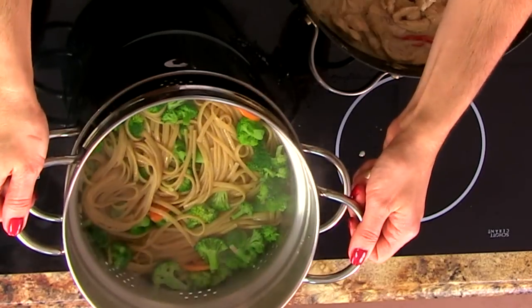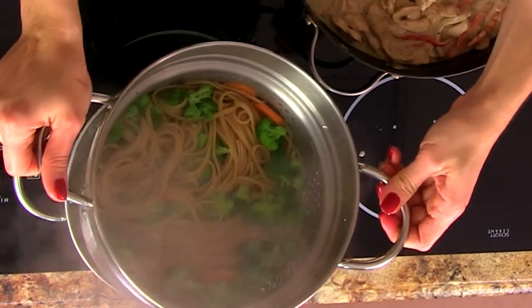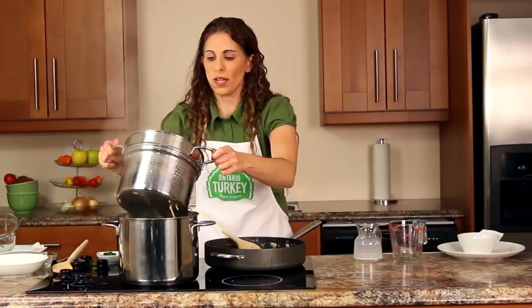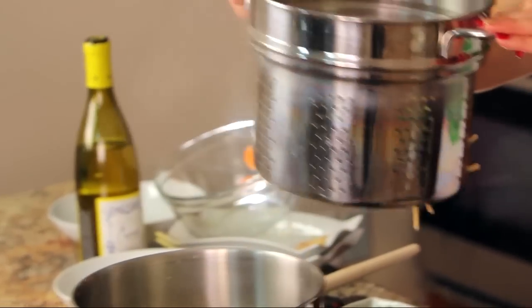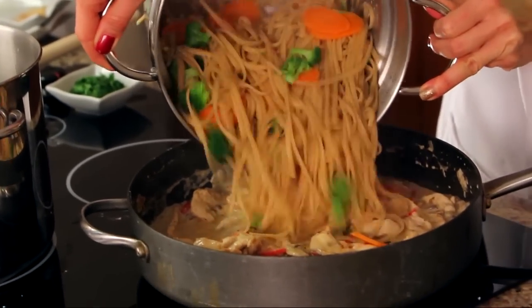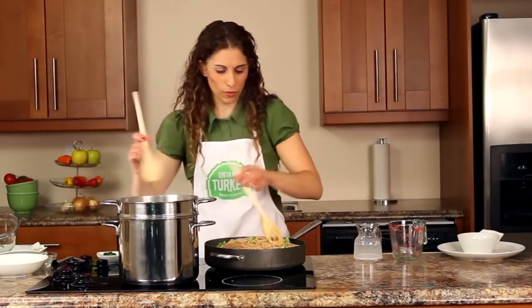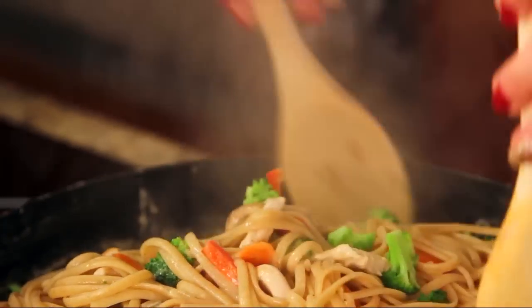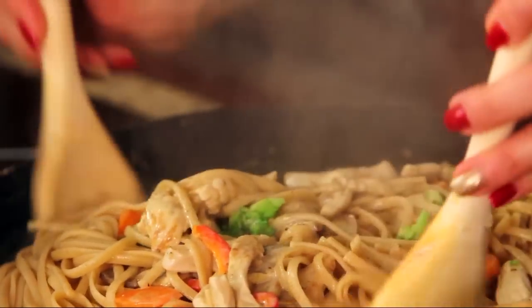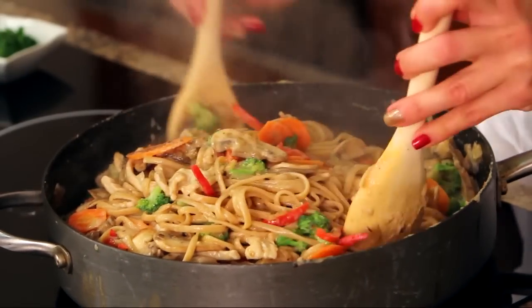I'm going to strain my pasta. I always recommend keeping a little bit of the cooking water just in case you want to moisten the pasta while it's cooking. I'm going to add our pasta and vegetables right into our skillet and use two spoons to toss it all together. Basically, we just want all the sauce to coat the pasta nicely — the cheese and the turkey all together with the fresh vegetables. This is truly a nice homemade dinner and really quick and simple.